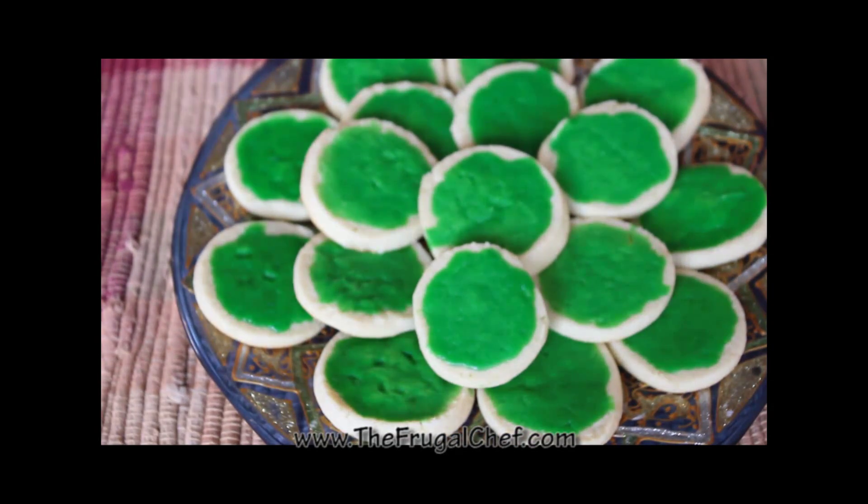Here are our lime cookies, guys. They are absolutely awesome. They've got that little tang from the lime juice, and they're absolutely delicious. I hope you give these a try. This recipe will be on the website waiting for you to come and print it, of course. Make sure when you go and check it out — we have all kinds of cookie recipes. You will, my friends, without going broke. I'm going to see you guys soon.